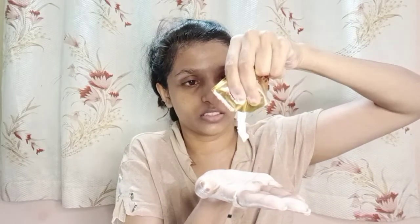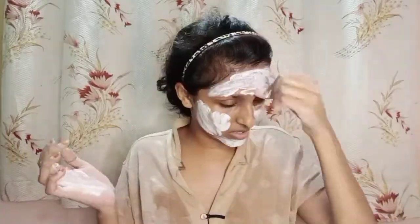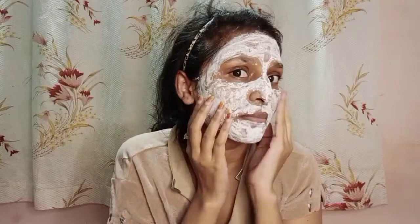We are doing step 5, which is the mask. This is how the mask looks. Apply the mask and leave it until it dries — about 10 minutes — then wash it out. Finally, the mask is completely dry. I'll just go rinse it out and continue with the next step. Done with the mask completely — I rinsed my face and am dry dabbing it.